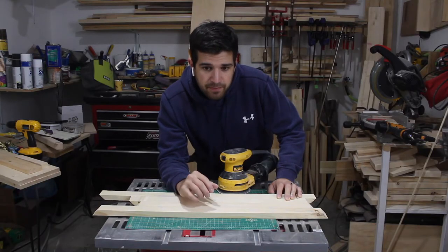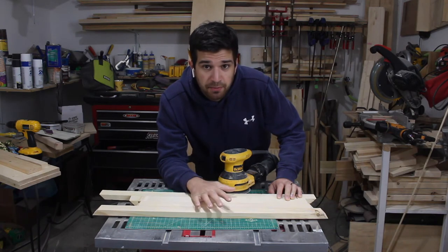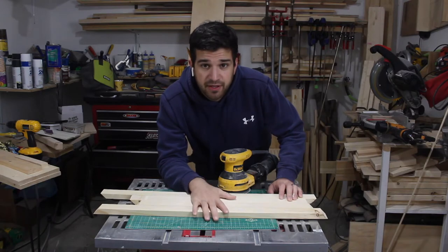Now I'm going to be working on the frame and I'm just going to sand this down. I'm going to glue up the frame, put some brad nails in it, and then put it around the board.